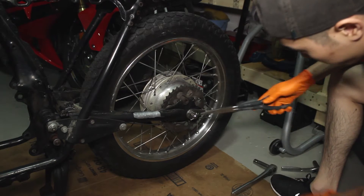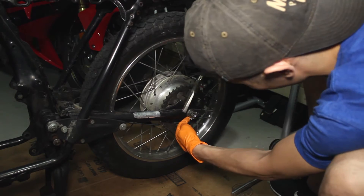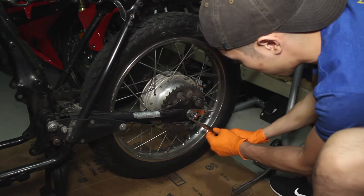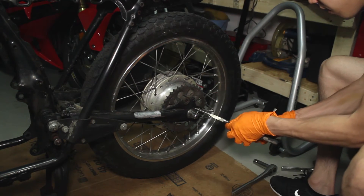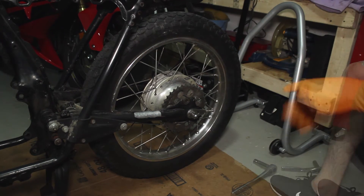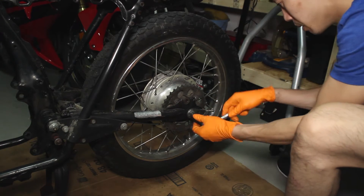Let's try to take this little cotter pin out here. Got our handy pliers — bend this back. There we go. Let's see if we can loosen up this axle nut here. Looks like I have a 22mm.